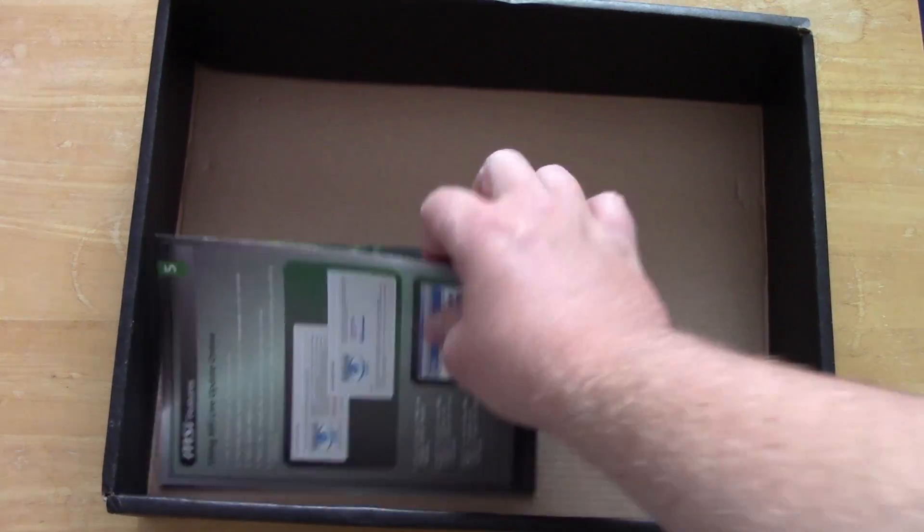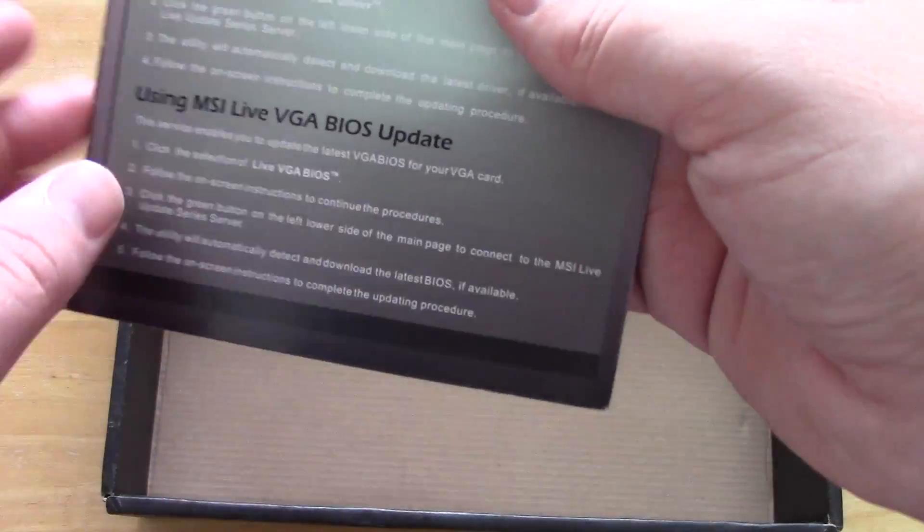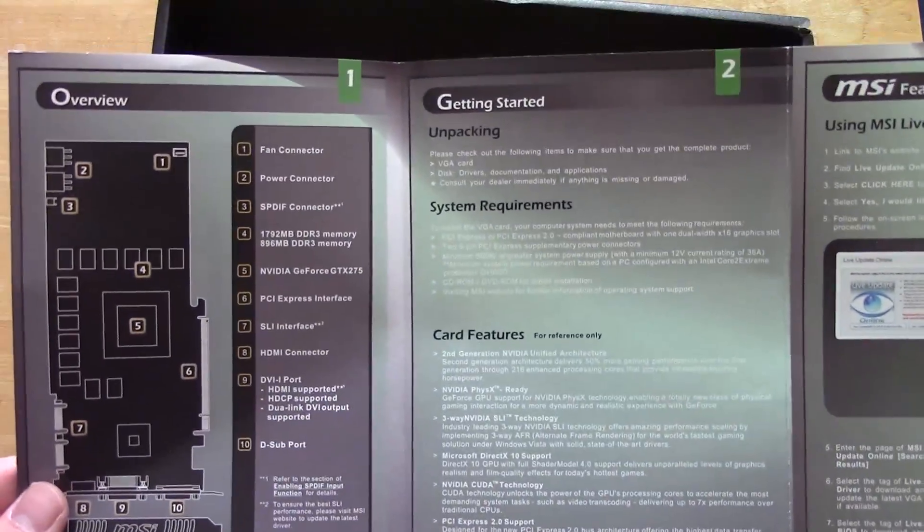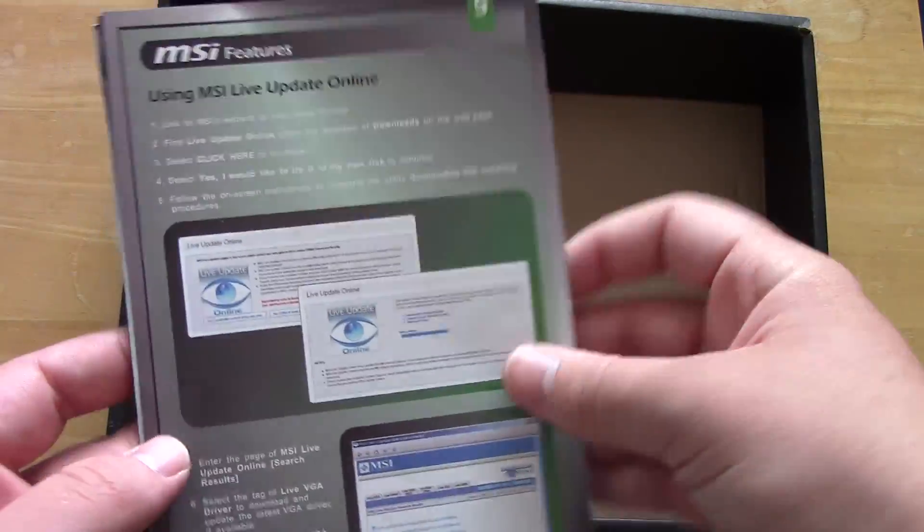Last but not least in the box we've got yet another pamphlet. These things used to come with a lot more paperwork than they do now, that's for sure — with a little diagram of the card telling you what everything does. I do really like the way these things came.